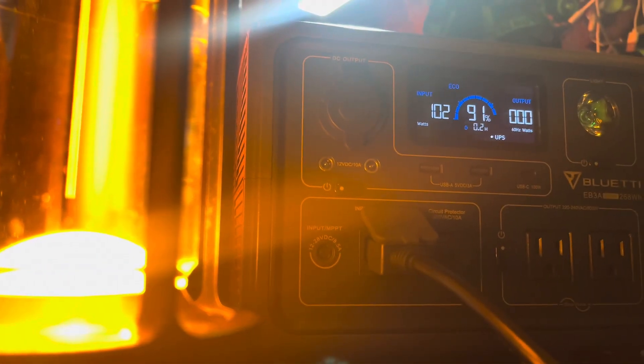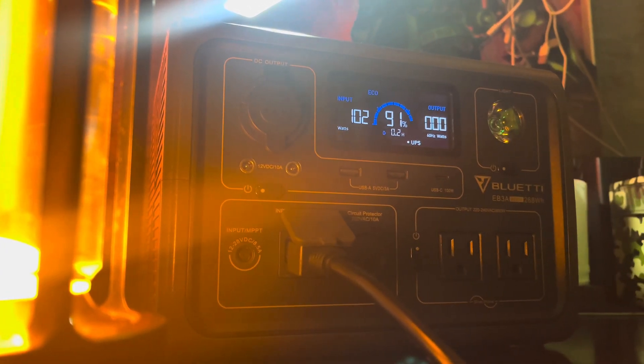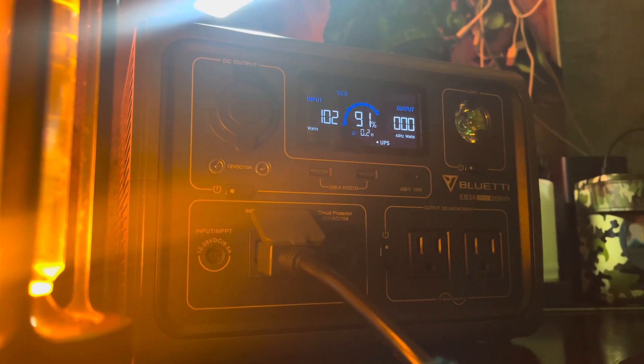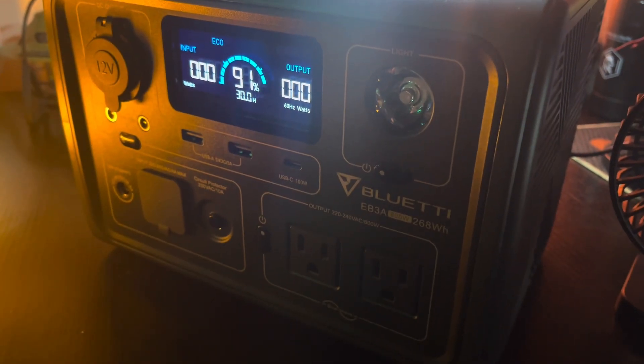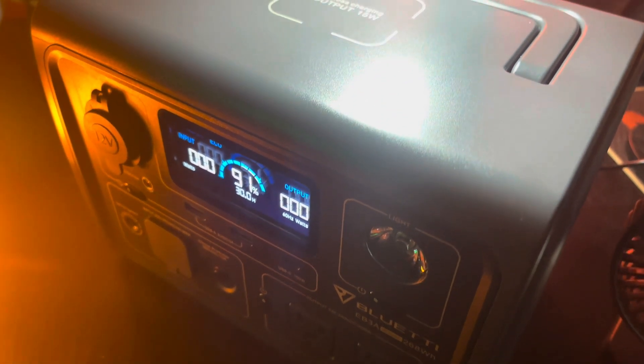The EB3A is equipped with a long-lasting LiFePO4 battery, offering over 2,500 life cycles to 80%. This durability ensures that the power station will be a reliable companion for years to come.